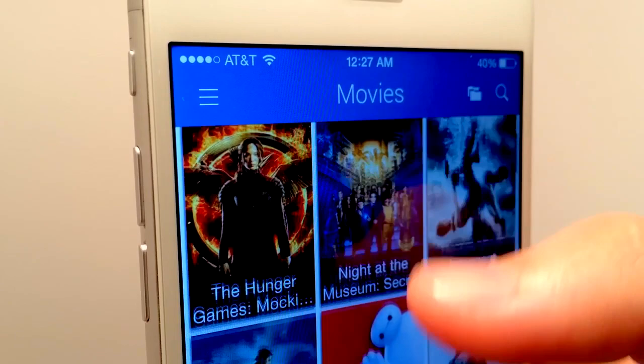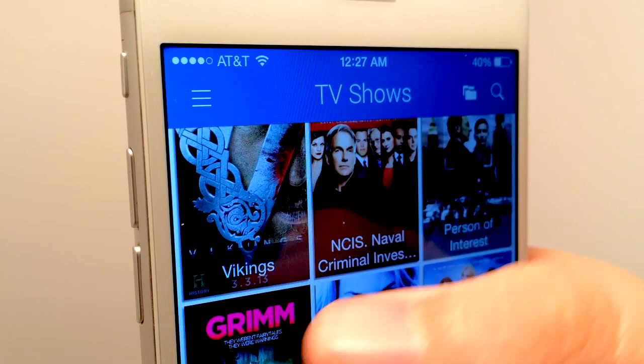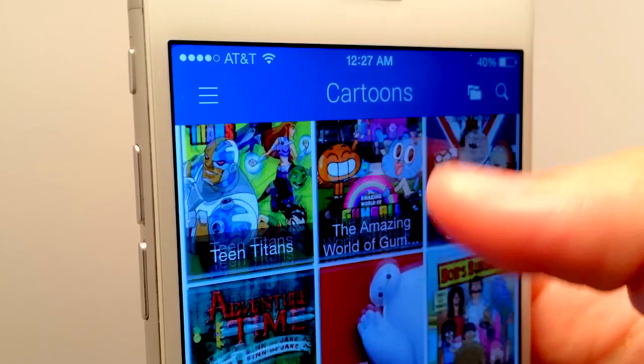Hey, what's up, Operation iDroid here, and in this video I'm going to be showing you how to watch your favorite movies, TV shows, cartoons, and anime for free without a jailbreak or a computer on iOS 8.1, 8.2, 8.3, and pretty much every iOS.